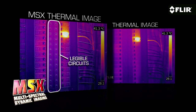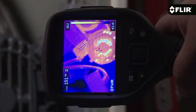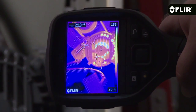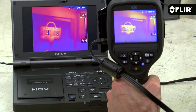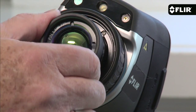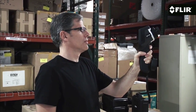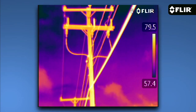E-Series cameras also feature auto orientation, which keeps all of the on-screen data upright and easily readable whether you're in landscape or portrait mode. You also have video out in case you want to send the full motion 60Hz signal to a monitor or recorder. You can switch out lenses to an optional wide angle lens to take in more of a scene, or a telephoto lens to image distant small targets with greater precision and accuracy.